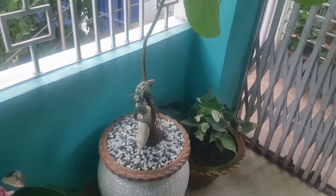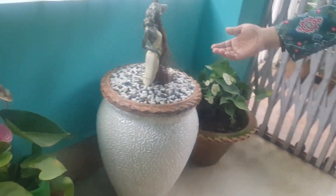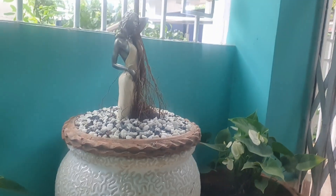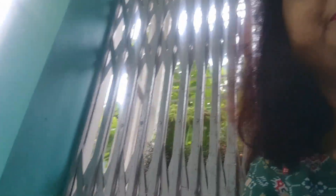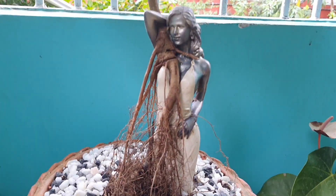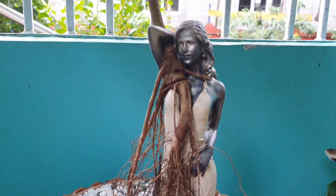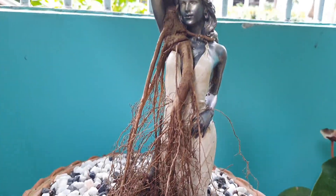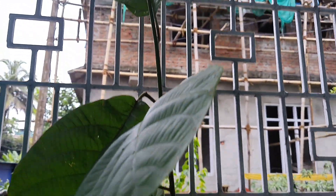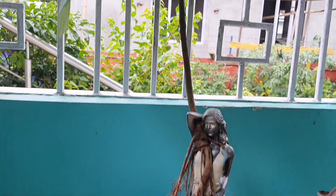This is a small piece of the clay. I don't know what it is. I have done this. Here we have a small piece of the clay. The clay has been very long.